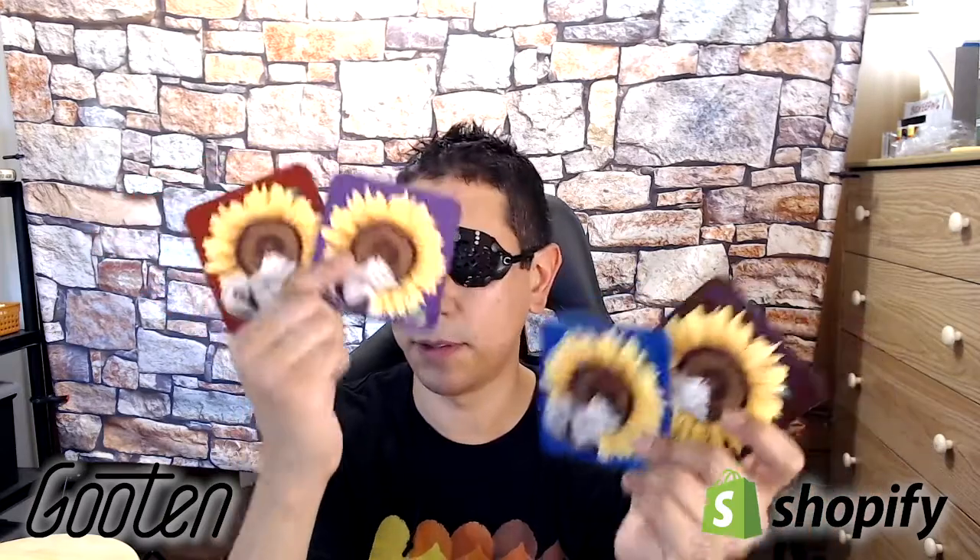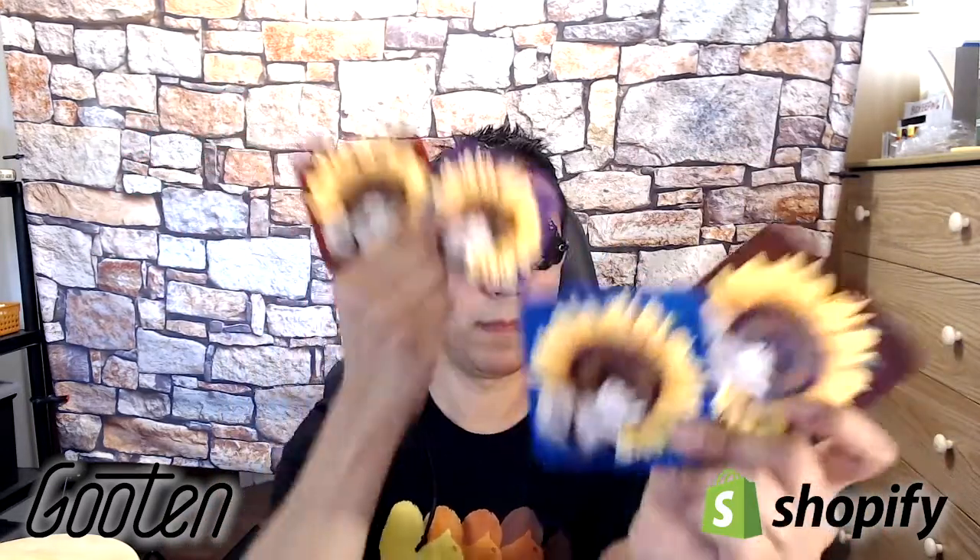I'm actually pretty impressed with the stuff that Guten has been making. I've ordered a couple of products from them in the past. I don't use them for shirts — I use them pretty much for accessories like mugs, coasters, aprons, and hand towels. Check out my videos — I'll put a link in the description for the hand towel review. For houseware and kitchen accessories, they're pretty good so far; I've had no problems.